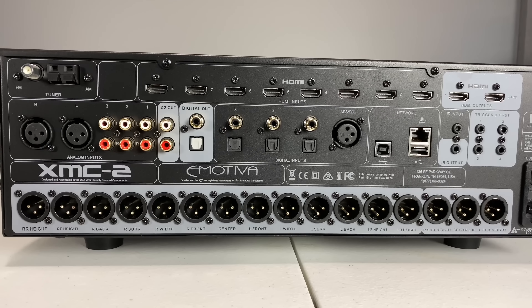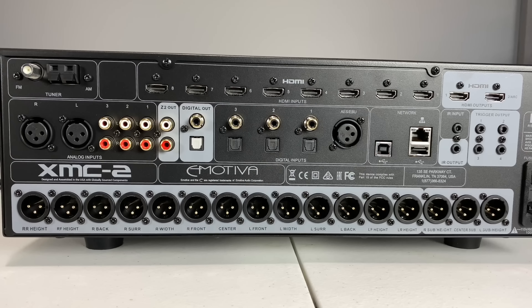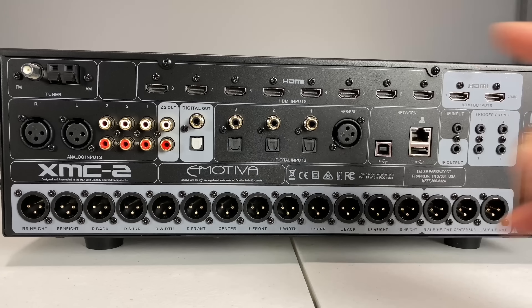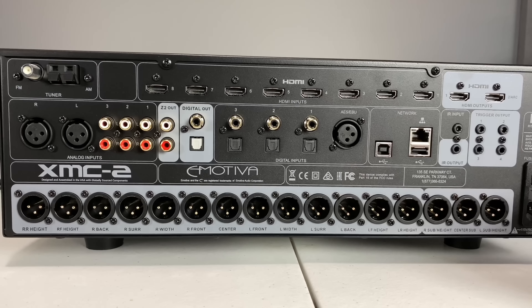It wouldn't be a Home Theater Dude unboxing if we didn't check out the back of this thing. You're going to have eight HDMI inputs on the back and two HDMI outputs. These are all 4K, 18 gigabit, 4x4x4 — all that jazz. You're going to have HDCP 2.2 across the board.